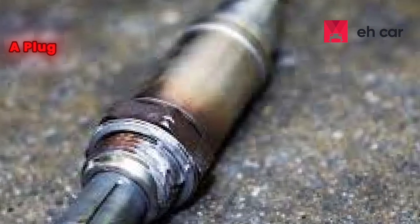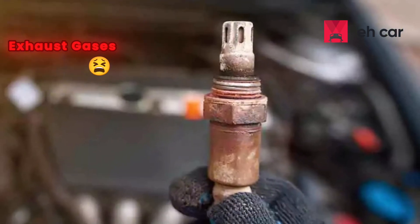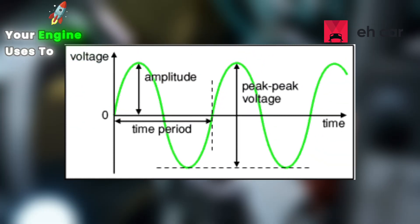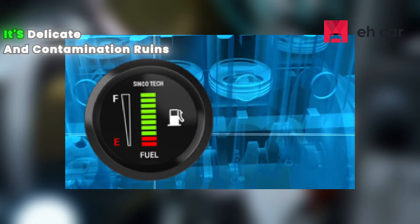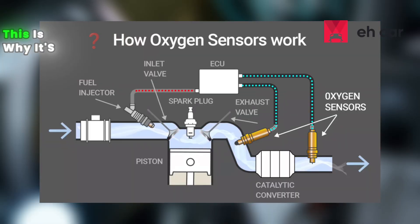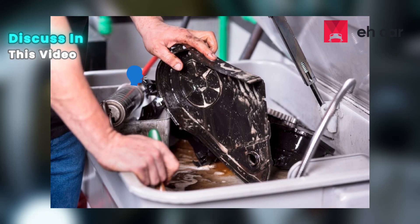Remember, this isn't just a plug. Inside is a tiny, porous ceramic tip that breathes exhaust gases and compares them to outside air to create a voltage signal your engine uses to adjust fuel. It's delicate, and contamination ruins that precision. This is why it's so sensitive to contamination, which is key to everything we're about to discuss.